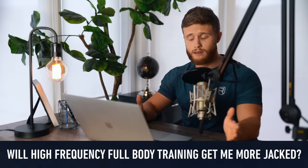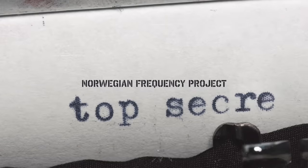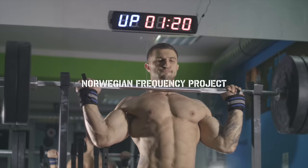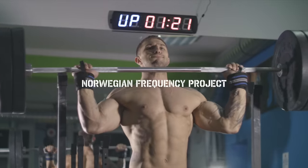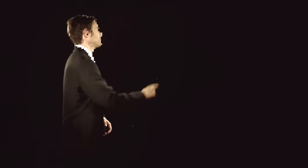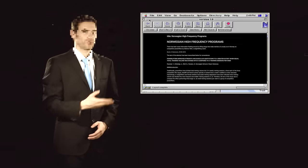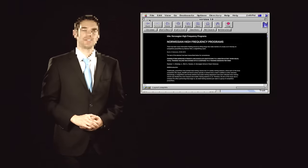So while the jury is still out on the theory, what we really want to know is: will this high-frequency style of training get me more jacked? In 2012, a group of Norwegian sports scientists conducted a secret frequency study that would come to be known as the infamous Norwegian Frequency Project. Because this study was originally designed to give their national powerlifting team a competitive edge, the results were never fully published — only presented at clandestine scientific conferences, with one dusty abstract making its way onto the internet.